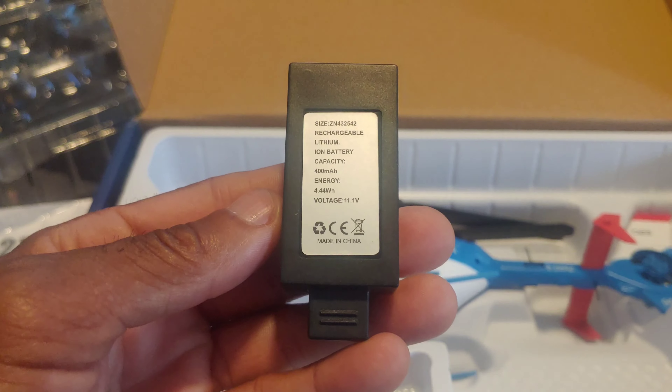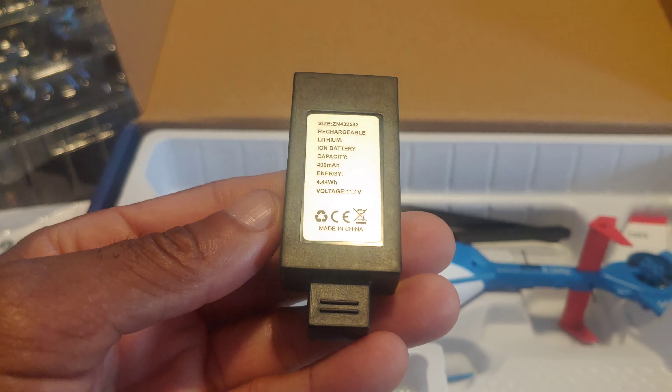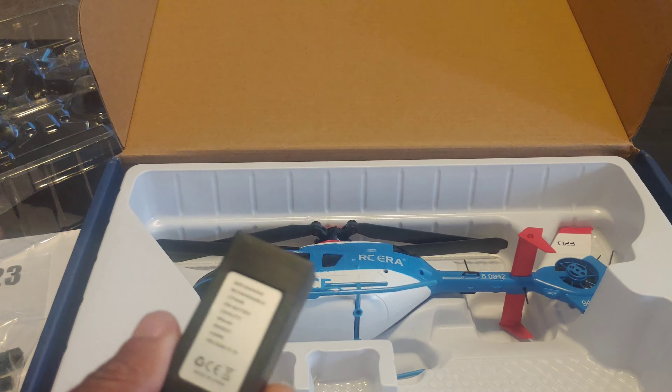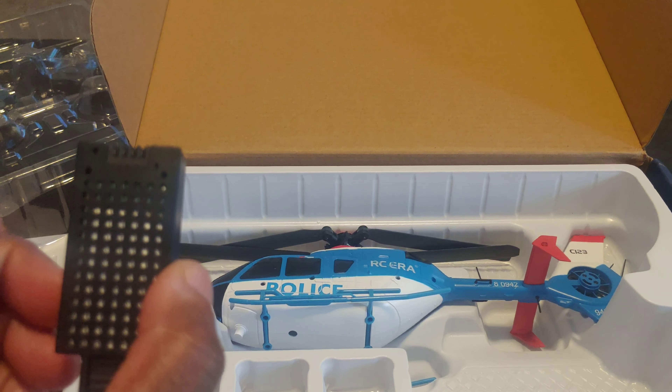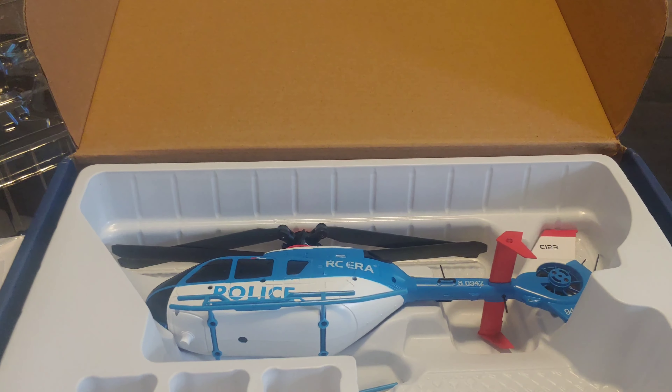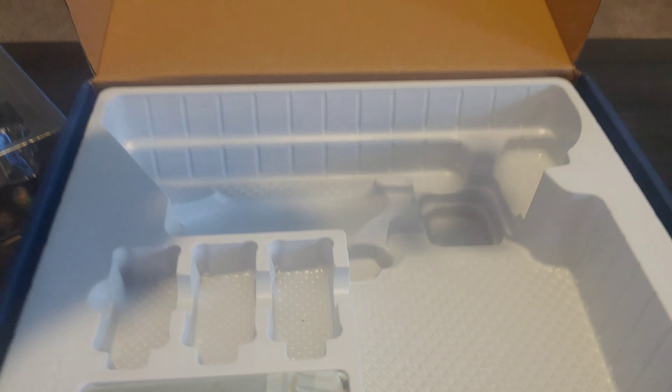This is a 400 milliamp battery, but it's a 3S, so that's pretty interesting — this has got to be pretty fast. It says charging time is about an hour to get this charged fully, but you may be able to charge it faster if you have a rapid or fast charger.